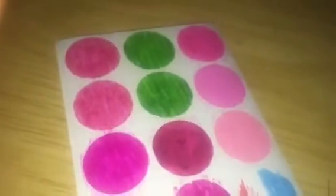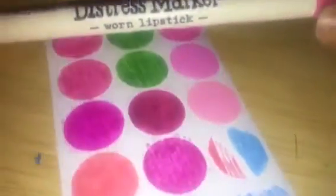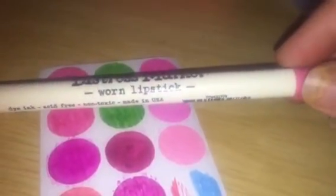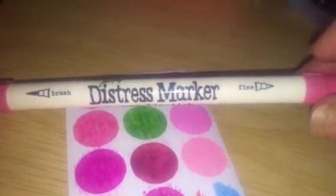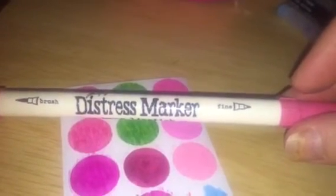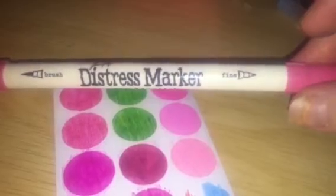This next one right here is a Distress marker by Tim Holtz. These come in such pretty colors I wanted to try, and it's a watercolor marker, so it's got more of a watercolor look to it, but it has a brush tip and a fine tip as well. It's called Worn Lipstick. The names of them are just clever. They come in all different colors, and they come in sets, or you can buy them at Michael's, Joann, and Hobby Lobby. You have to buy the sets at those stores, but if you go to a scrapbook store or art store, you might be able to get just one or two.